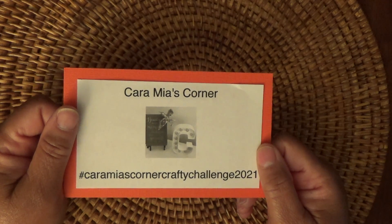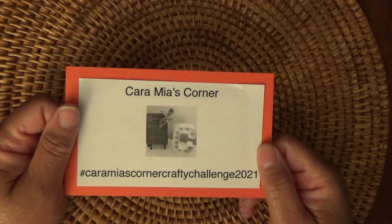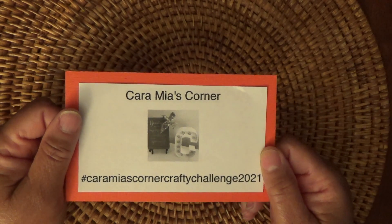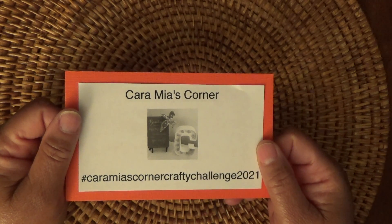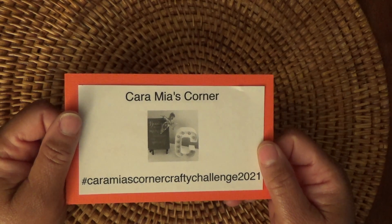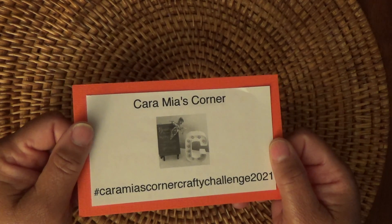I started off cutting the paper and I cut it the wrong size. I thought, that's okay, I'll just use this size because I can adjust it. Well, that seemed to be the theme of this craft for me — everything I had to adjust, change, or redo. I had some issues. So let me show you my do-it-yourself sticker booklet.